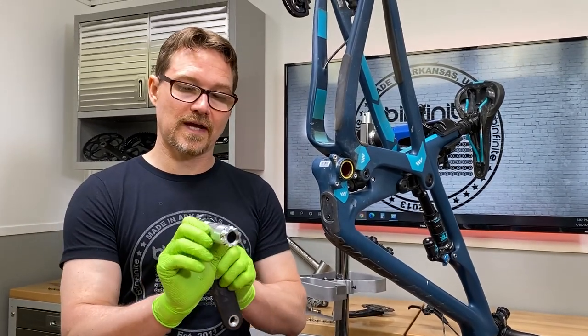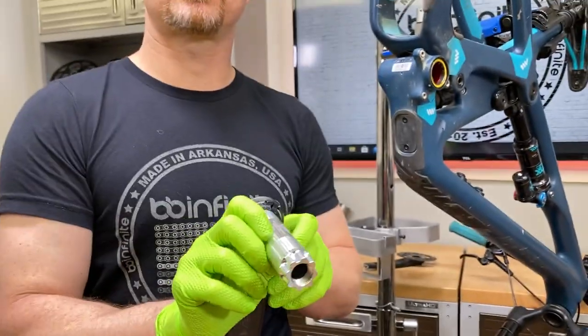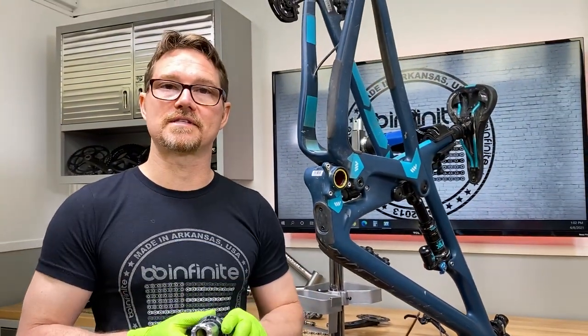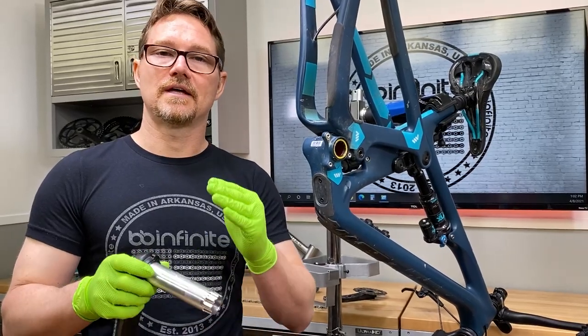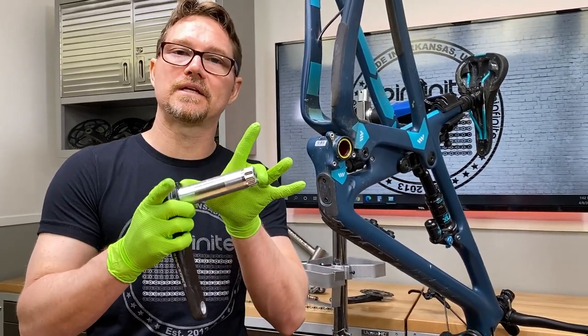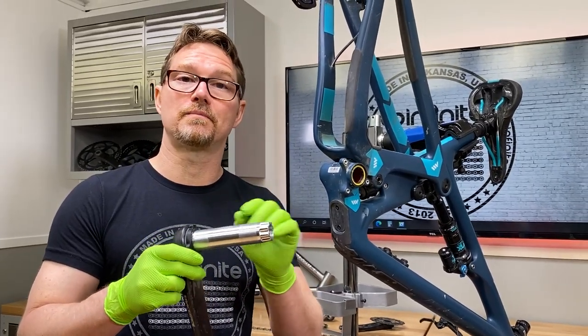The first thing we need to do is look at this right here — we need to see the RF number. This one happens to be RF 136. If you go on the website for Rayspace, they have codes that correspond to how long the spindle is, and that'll let you know how many spacers you need to put in here.